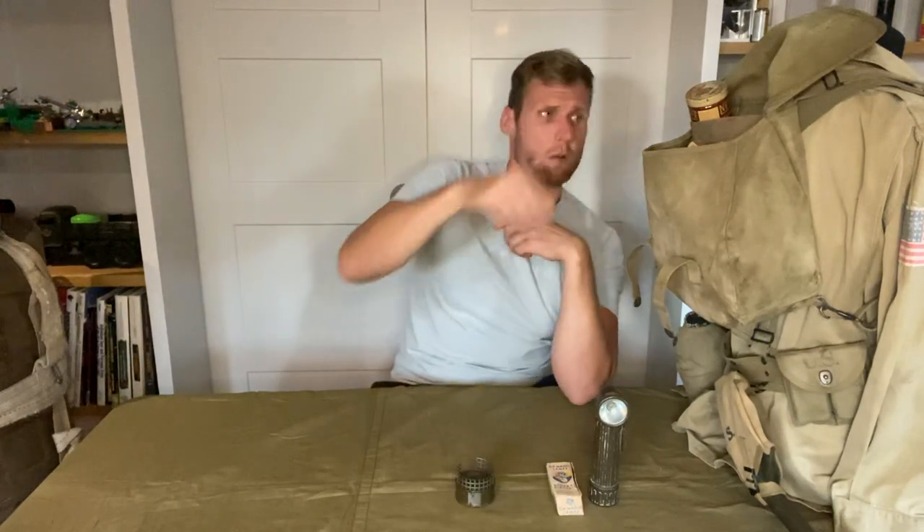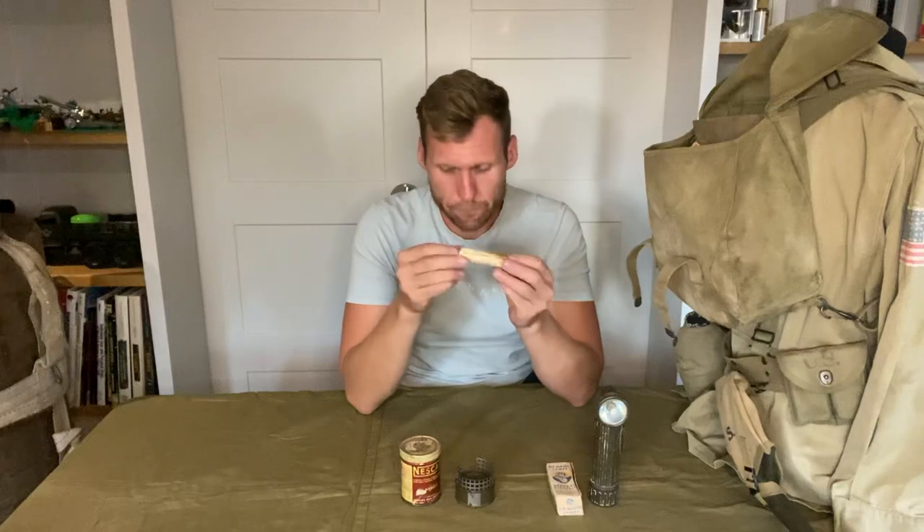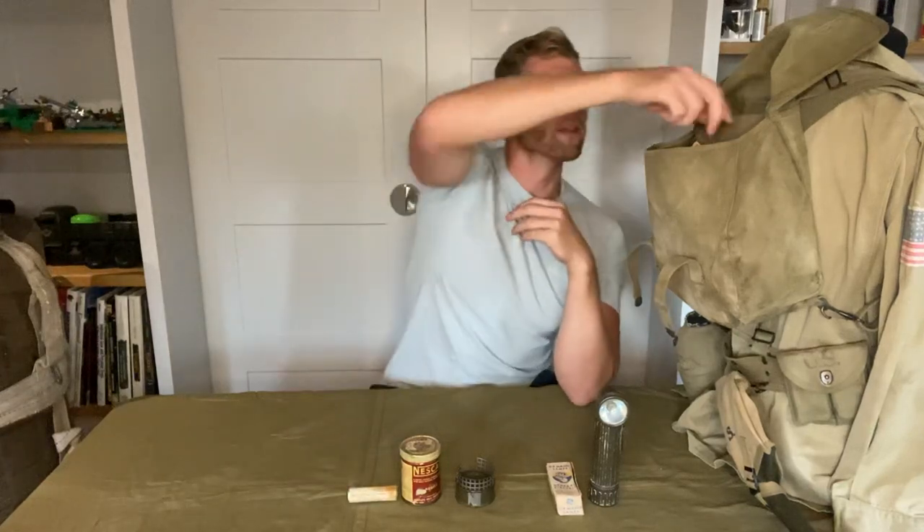To go along with the burner there's a tin of coffee. This is a personal purchase item — not necessarily one found in rations or issued — but they were available to buy at the PX store. Then we've also got malted milk tablets to go with your coffee.